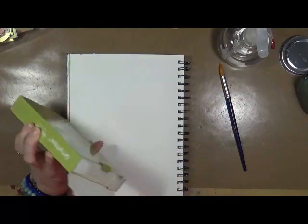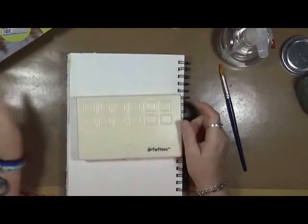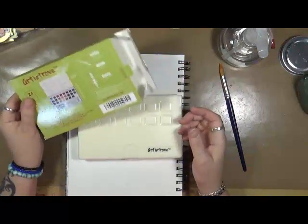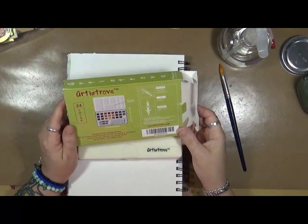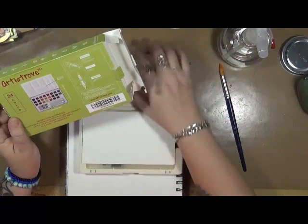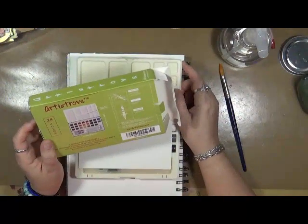It's called Artist Trove 24 Watercolors Two-Piece Water Brush Set. It says satisfaction is guaranteed — if you don't love it within 30 days, they'll refund you every penny, no catches, no hidden fees.